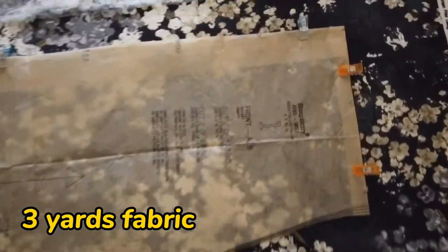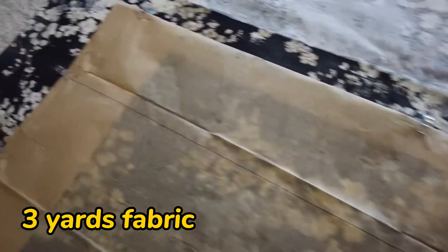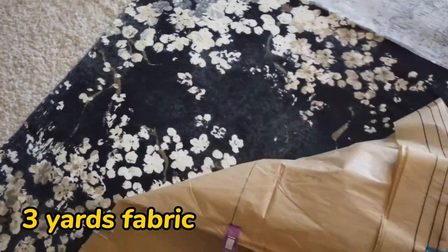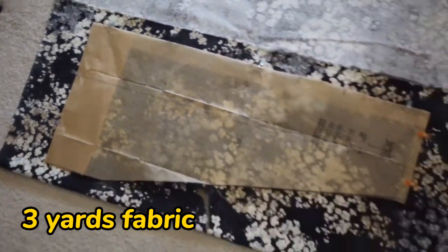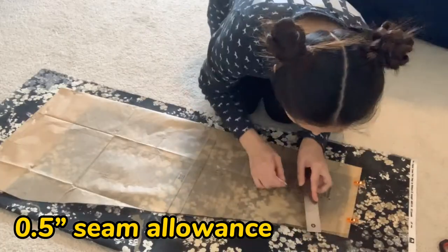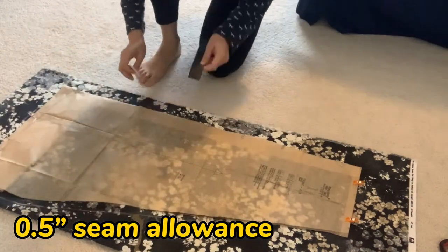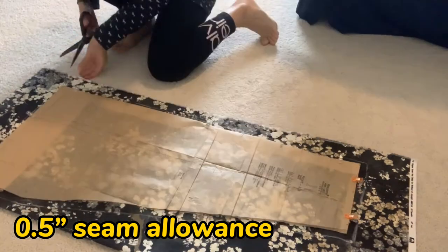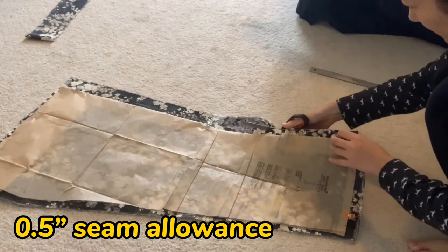As you can see, the pattern comes with different sizes, so you will adjust it based on your own size and how long you want it to be. I want it to be short, so this is how I folded it. I'm going to leave half an inch for seaming. Since I'm new to this, I'm using a triangle chalk to draw a line so I'll be more accurate when I cut the fabric.